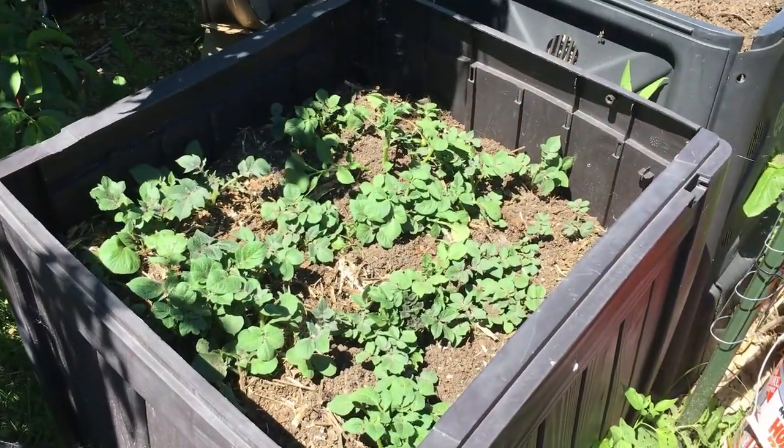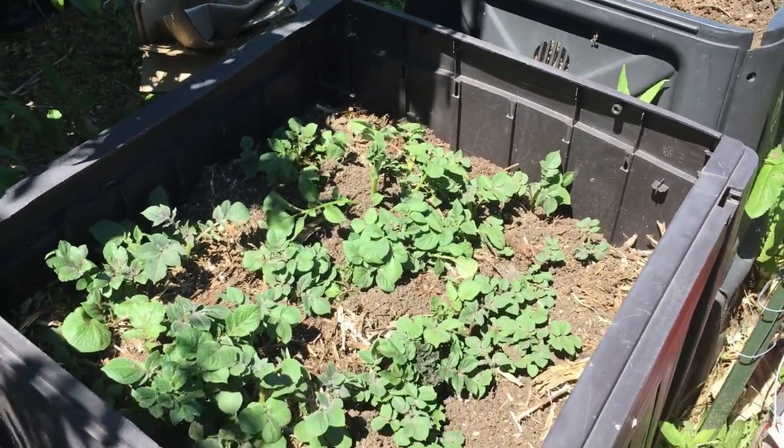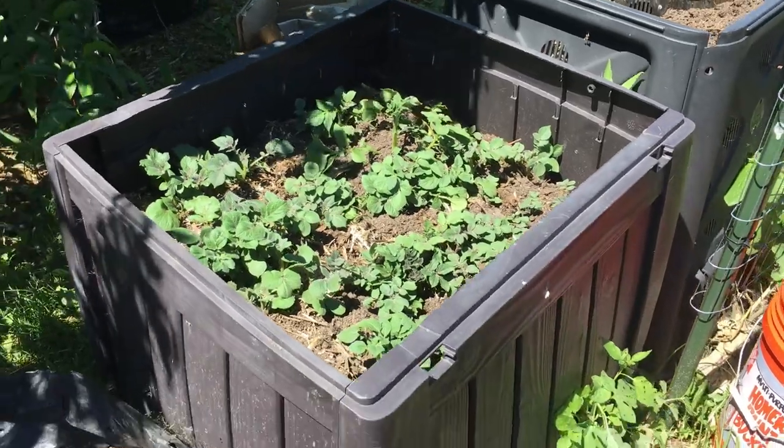These compost bins are in full sun by about 11 a.m. and they keep that sun until about 7 o'clock at night, so we've got about eight hours of nice sun here in the summer.